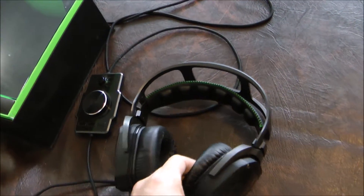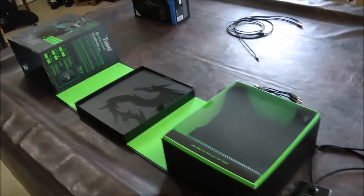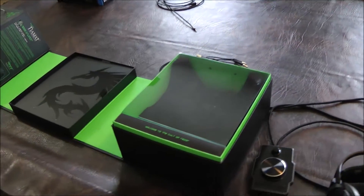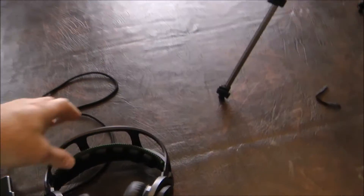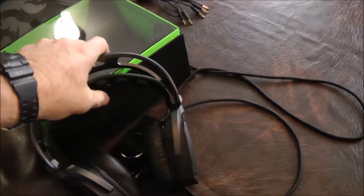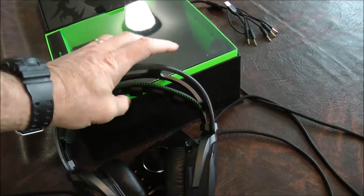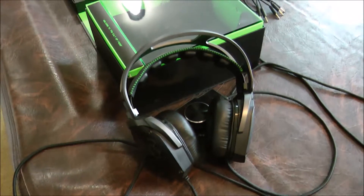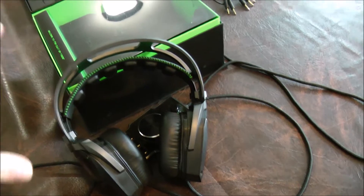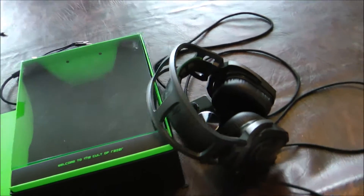The pads are pretty comfortable, but this does end up hurting my head after a while. The one thing I really disliked about this thing from the get-go is this head support system — it's just a horrible floating design on elastic. Had I known about that from the get-go, I wouldn't have bought it. I would have looked for something else. It just doesn't feel like it's on your head very well.